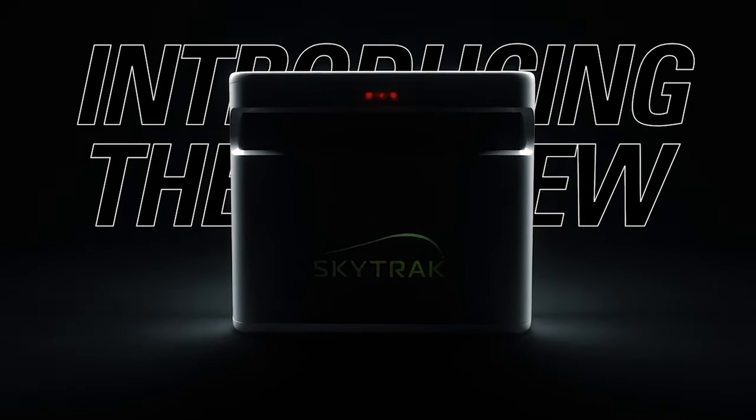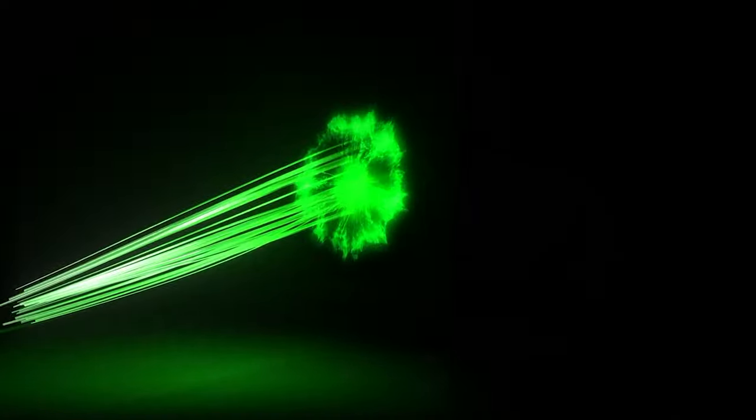Today we've got the SkyTrack Plus Launch Monitor. We're going to show you guys everything about it, tell you how it works, and we have Brian here with us, a SkyTrack customer, to tell you guys everything you need to know.